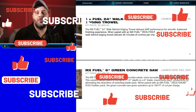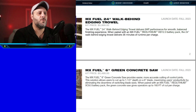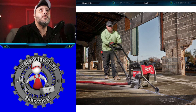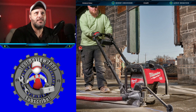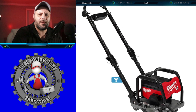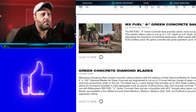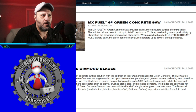The release date is fall 2023 and the price is $5,499. Here are a couple of pictures — it looks real nice. You can hook up the water and all that for slicing and dicing. You can see the battery right there on the tool. They're also going to have their own green concrete diamond blades. Launch date is fall 2023 for everything.